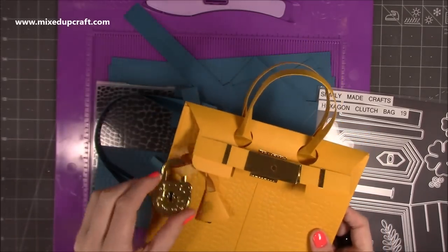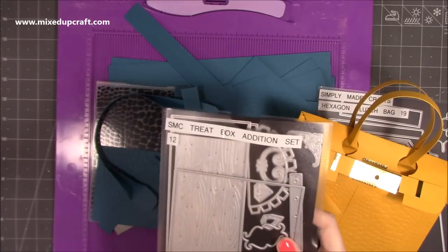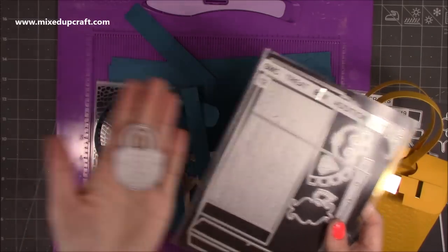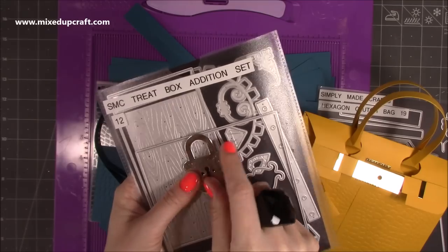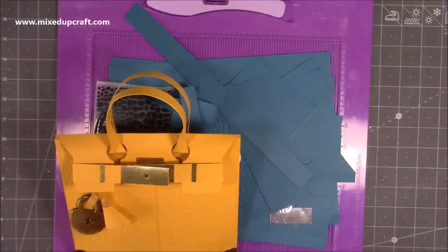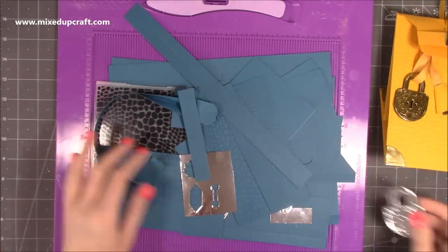If you've got a key, perfect. If you'd like to do the padlock effect, I show in the live how to make a padlock style from square dies. But if you have it — this is a Simply Made Crafts treat box edition set, and there's the padlock I've used on the treasure chest and other projects. Many people have shared amazing versions of this over on Mixed Up Crafters, and some have used no dies at all and they look amazing.